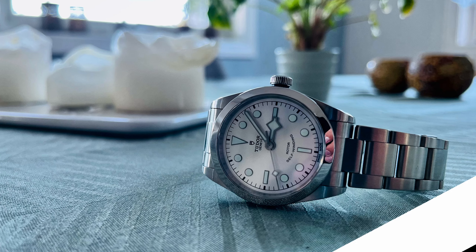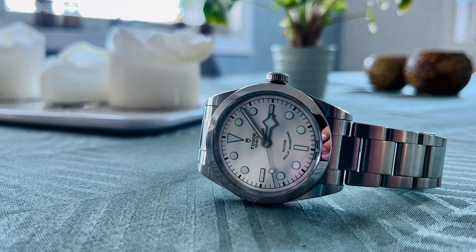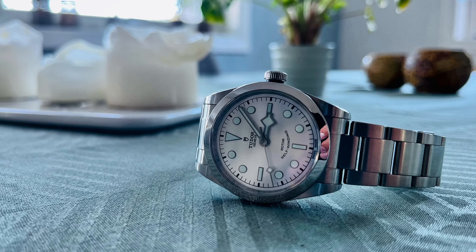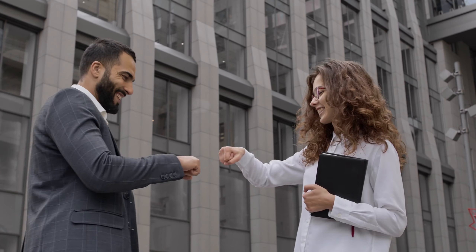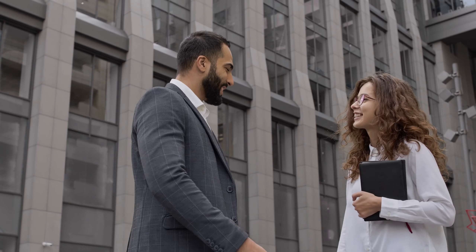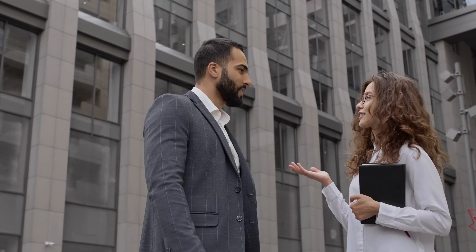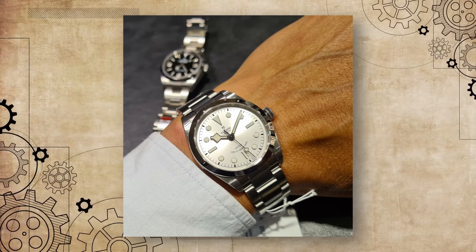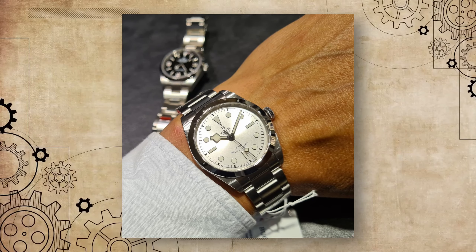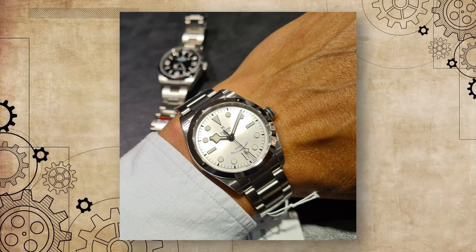Reason two: the design. The design of the watch is simple, clean, and symmetrical. If you agree, please subscribe, like, and comment — it really helps a new channel in the algorithm and gives me motivation to up my game. But back to it. There are a few what I like to call Tudor flaws on this Tudor as well.